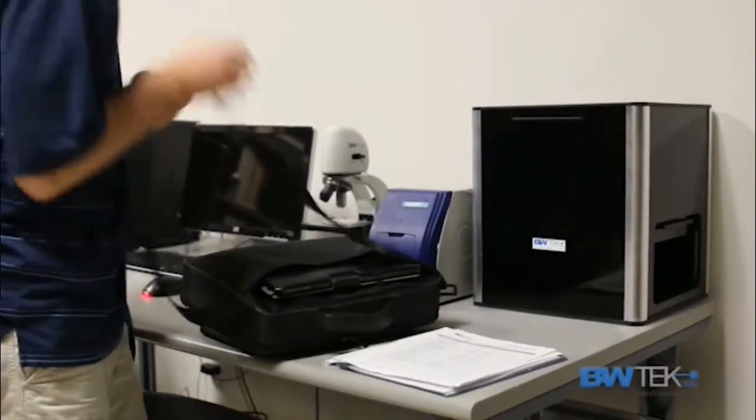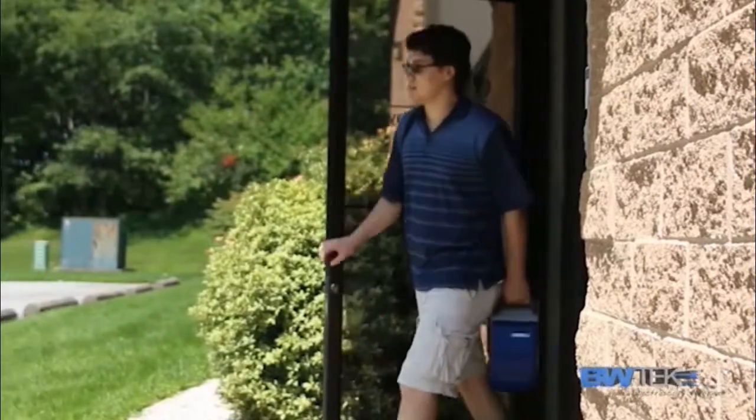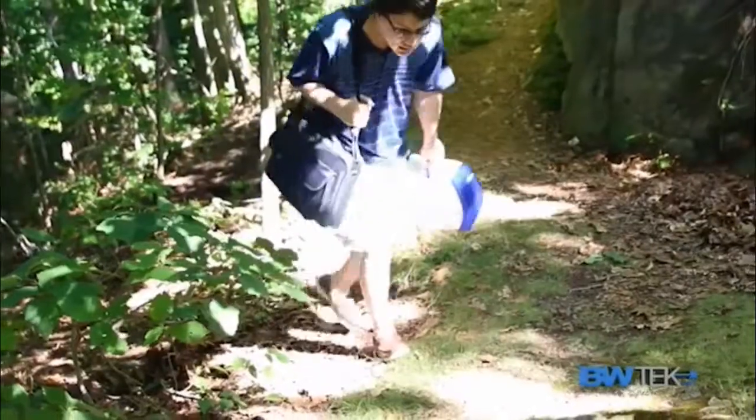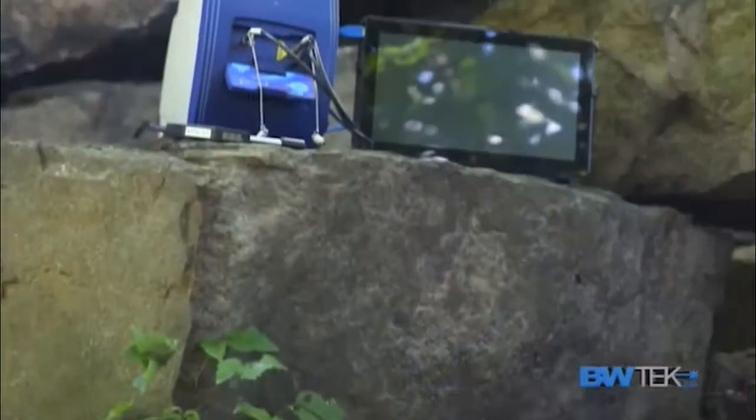The iRamen series from B&W Tech is our award-winning line of portable Raman spectrometers and sets the standard for portable Raman instrumentation. Compared to bulky and immobile benchtop systems, our iRamen instruments provide users a mobile, lab-quality research instrument that offers similar performance at a fraction of the cost.